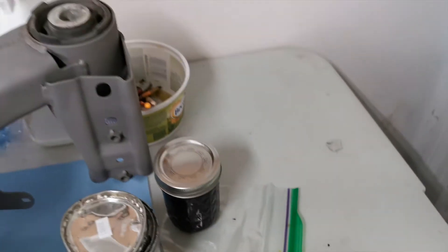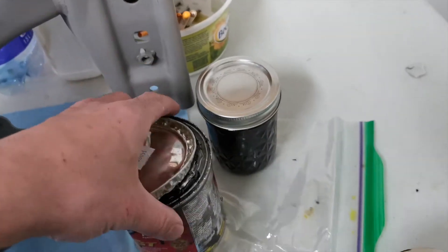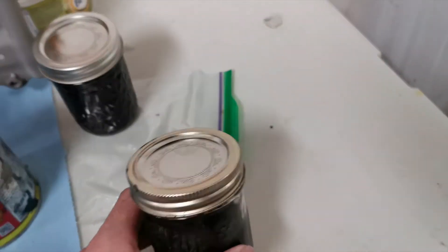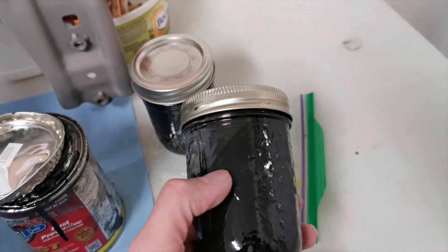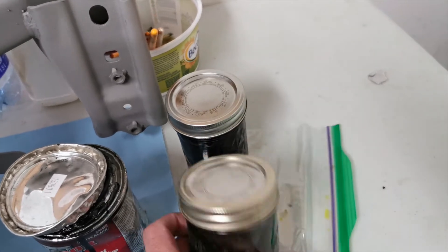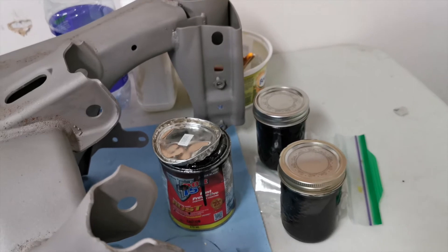One thing I found with POR-15 - and I'm sure a lot of other guys who've used it have run into this - is that if you get it on the lip of the can, it forms a crazy tight seal and you basically end up destroying the can. Trying to find something else to store it in without hardening is difficult. I came across mason jars and threw some in to see if it would last. It's been sitting here for a week and it's still liquid, so that's a quick pro tip if you're using POR-15 and struggling with it hardening - put it in a mason jar.